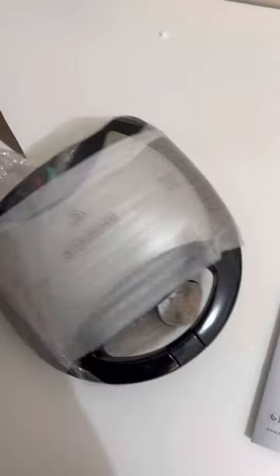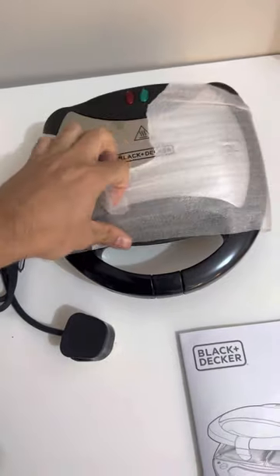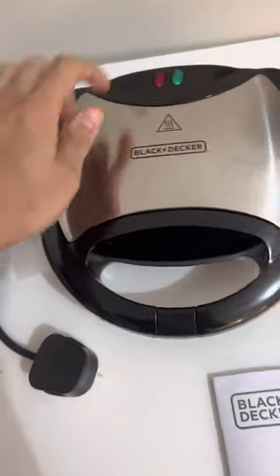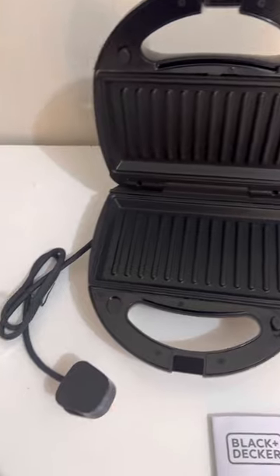Let's take it out of the wrap. There's a lock here — that's plastic and that's the lock. You open it and there we go — that's how the product looks. Let's see if there's anything else inside the box.